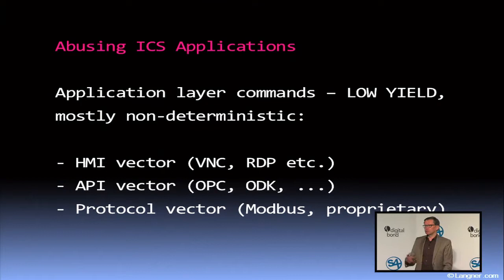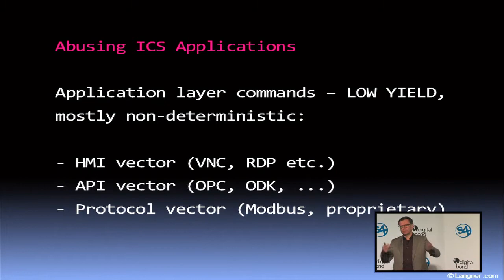For example, the acronym ODK — Open Development Kit — is a proprietary software interface for the Siemens PCS7 and WinCC systems. The funny thing is, as in many of these cases, there is no authentication required. So once you open that interface, you can basically override all the process values. Just as a hint to defenders: everywhere a vendor advertises something that's 'open,' like Open Development Kit, that's a good hint that you would have to close that — there is a security issue involved.